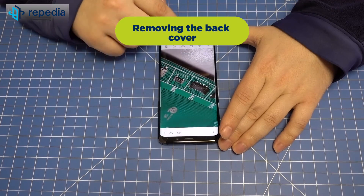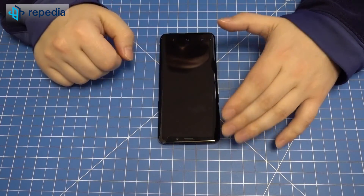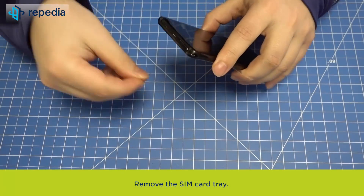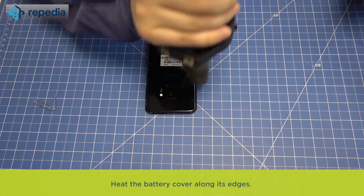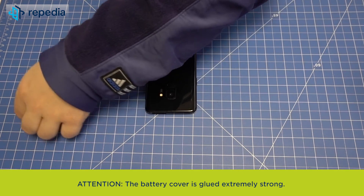Removing the back cover. Power off the device and remove the SIM card tray. Heat the battery cover along its edges. Attention: the battery cover is glued extremely strong — take a lot of time for levering and warm the battery cover in between over and over again, otherwise you will risk damaging the battery cover.